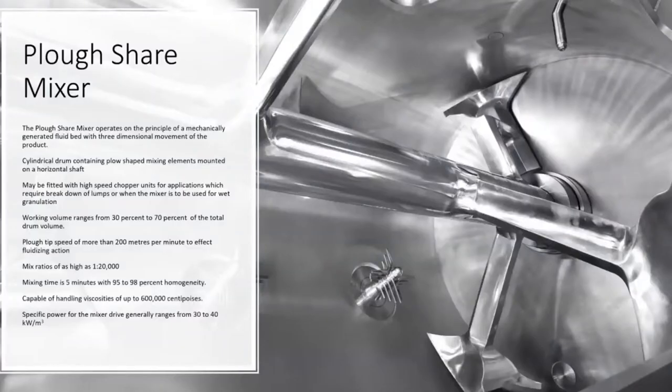Ploughshare mixer. As the name suggests, the mixing element is plough shaped. What you see in the image, the small blades or the series of blades — those are typically like the kitchen mixer that we have. Those are called as the choppers.